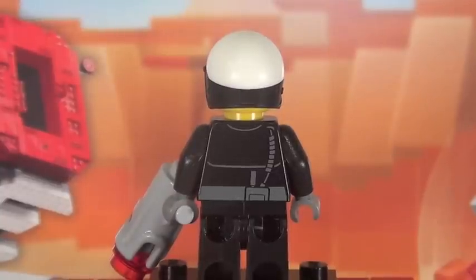Unlike his Lego Minifigure series counterpart, this time around he actually does feature some back printing, which is pretty cool.